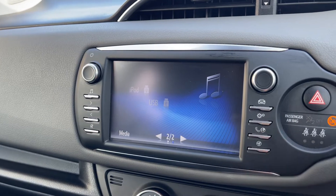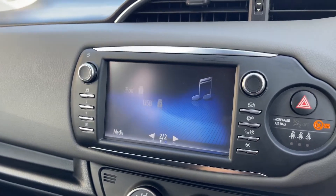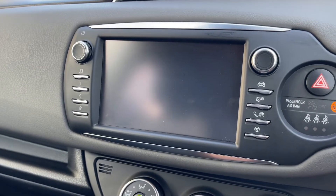You can pair your phone by hitting this button just here. And then if I put the vehicle in reverse, you can also see that along with those parking sensors we have a full colour reversing camera as well.